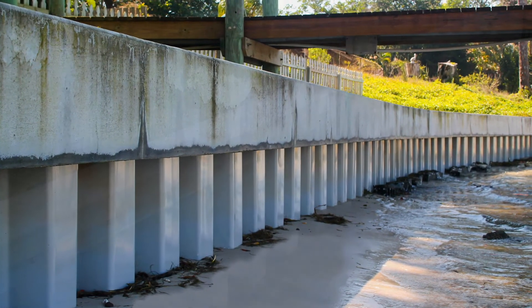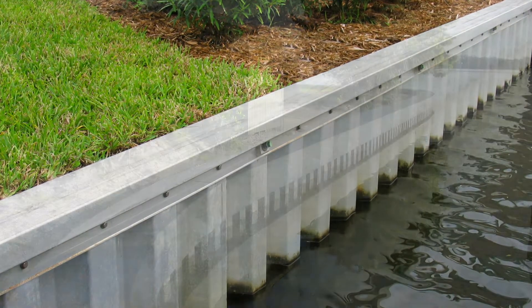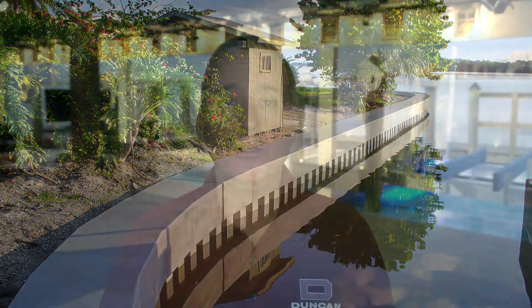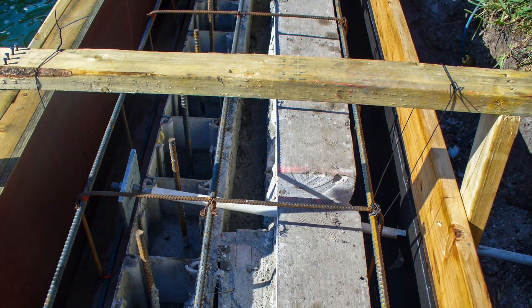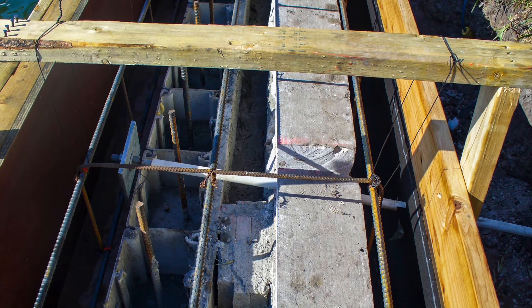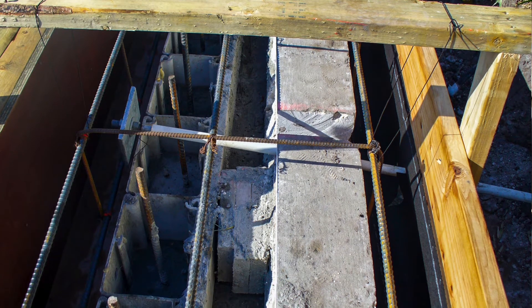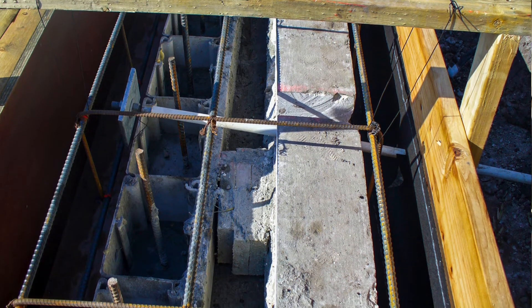When a vinyl or a composite seawall is used, it's typically installed in front of the existing seawall, and the void between the old wall and the new wall is filled with steel reinforced concrete, virtually making it a pour-in-place concrete wall. In this picture you can see the seawall panels, the void between the existing wall and the new wall that is filled with steel reinforced concrete, and the amount of steel that is running the length of the cap just before pouring of the concrete. Then there is a new cap and tie-back system installed encasing the old wall and the new wall.